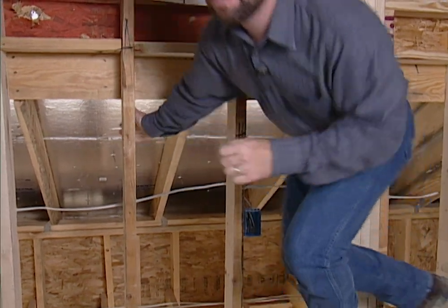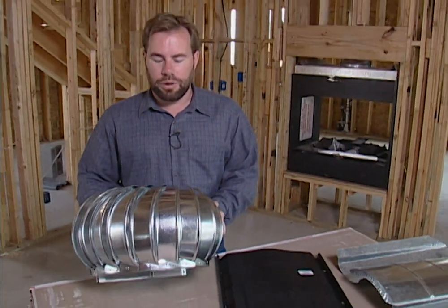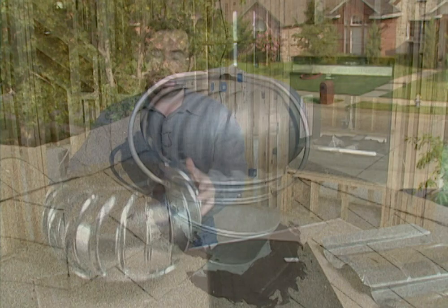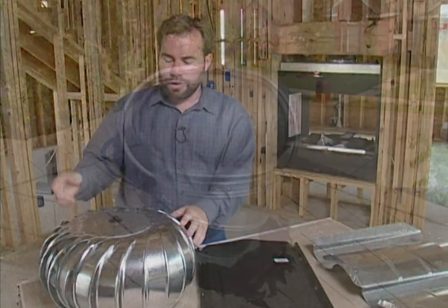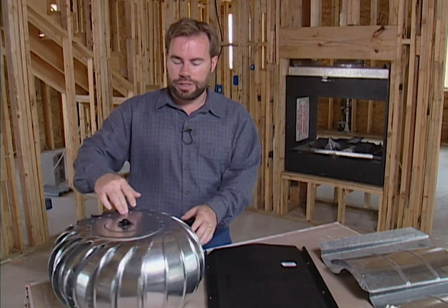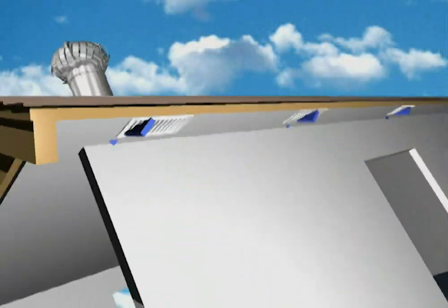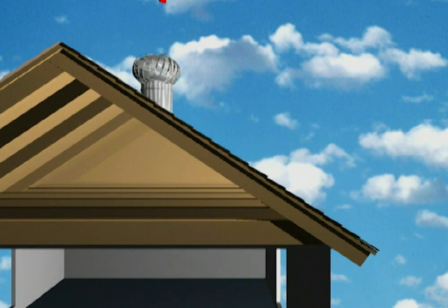Then we need a way to expel the hot air that's already in the attic — we've got several options. This is probably a pretty common vent you've seen on the roof: this is a twirler and they really work well. You just mount it high on the roof line, because hot air is going to rise. Whenever the wind blows it turns this vent, drawing air up through those soffit vents and cleaning out the hot air that builds up in the summertime.